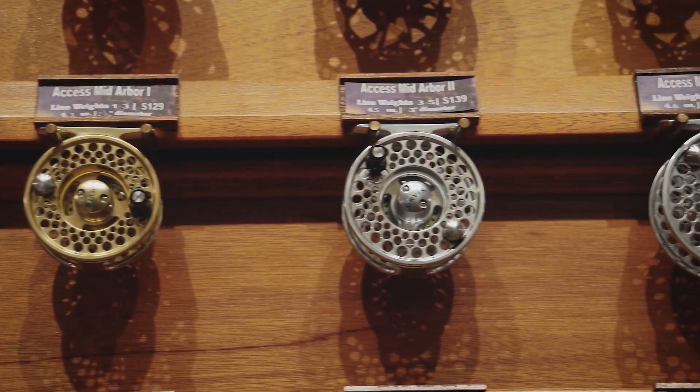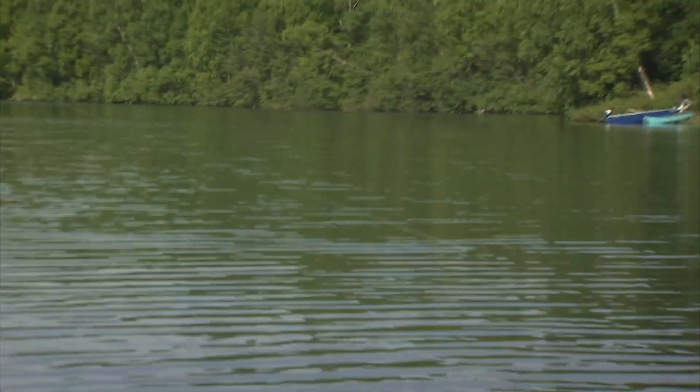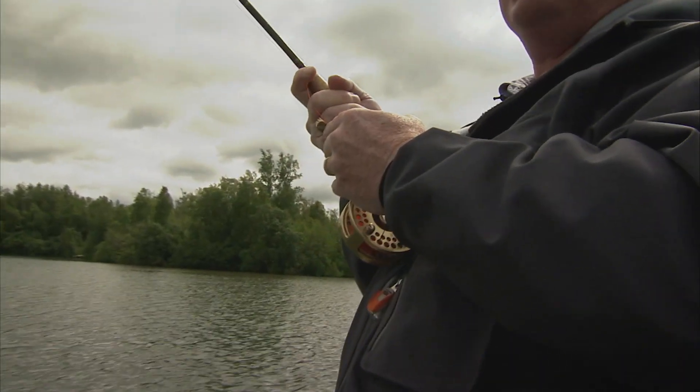When fly fishing lakes, your fly reel often becomes more than a storage system for your fly line. Trout in productive lakes grow large and are more than capable of taking you well into your backing. Choose a reel with a solid, smooth drag system, interchangeable spools to hold different fly lines, and at least 50 yards of backing.